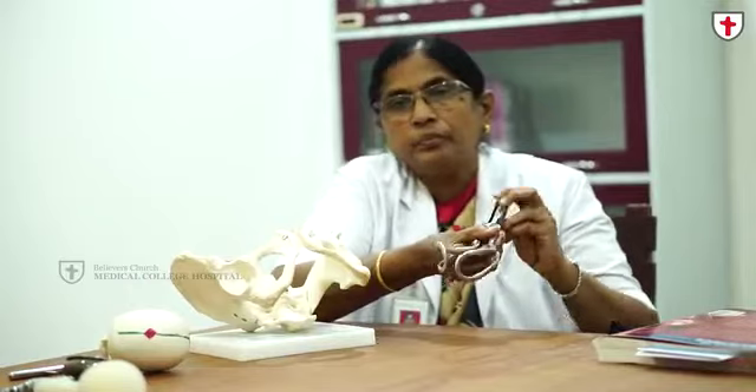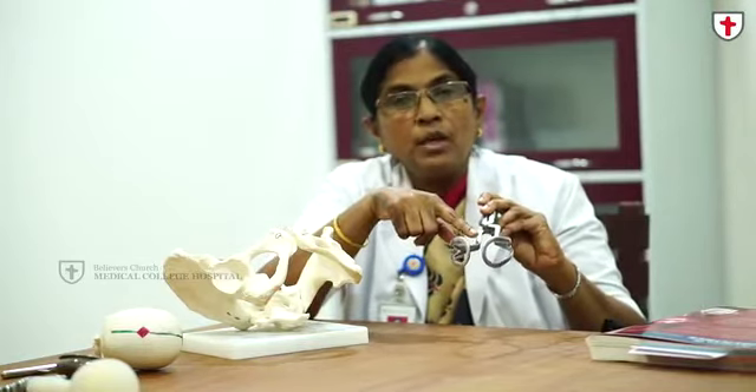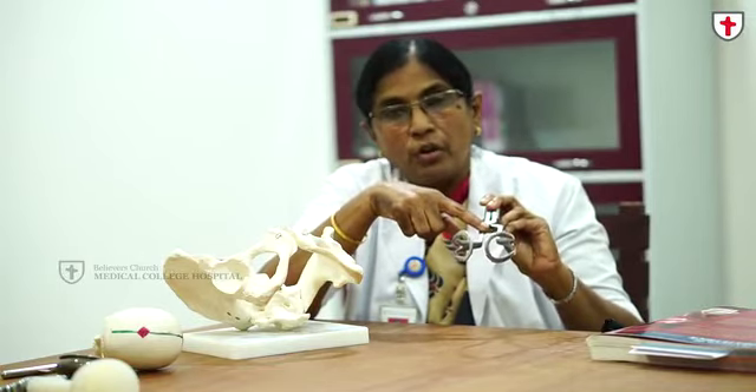Coming to the forceps — this is an outlet Wrigley's forceps. Forceps has three parts: a blade, shaft, and a handle. The blade is fenestrated to produce less trauma to the fetal head. In the outlet forceps, the shaft is very short. The lock is a sliding type of lock.